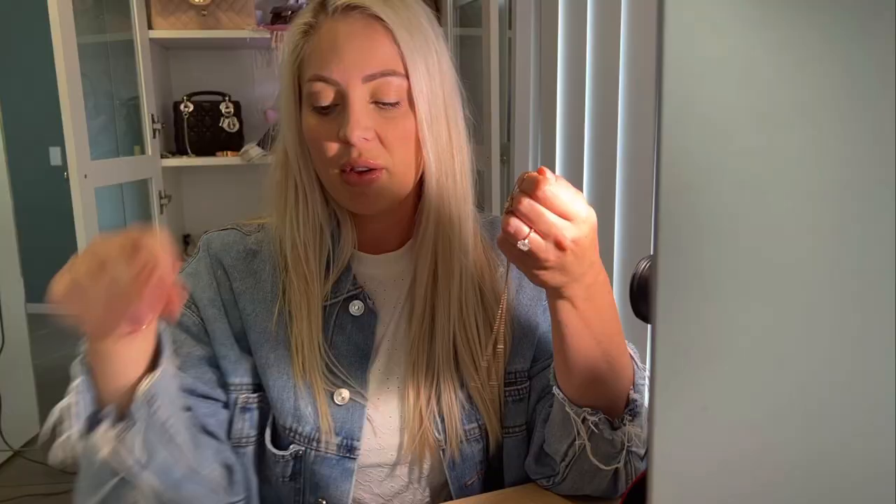This Vintage Alhambra necklace was actually my first piece from Van Cleef and Arpels. I bought it because I saw it all over social media and thought it looked really interesting and cute. I started on the website and decided to begin with a necklace since I had a lot of other jewelry but not many necklaces. I picked the gray mother of pearl.